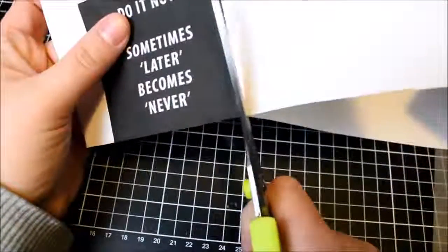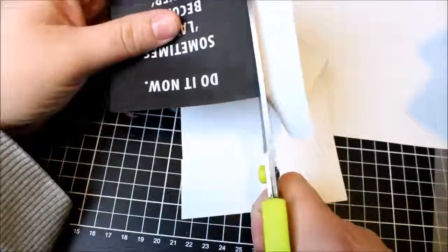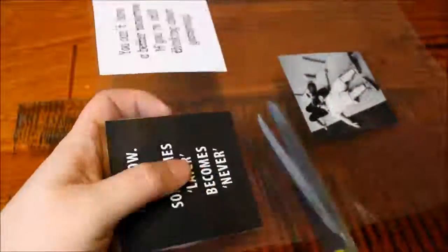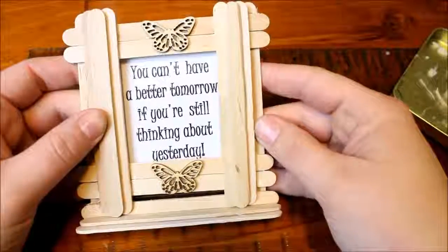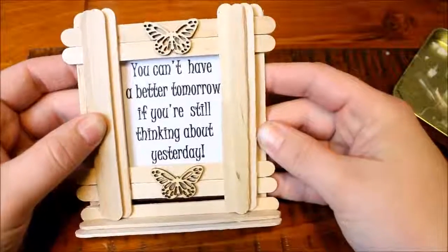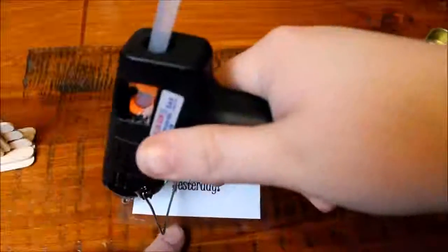Then you need to decide what you want to put inside your frame. I decided on some photos and some motivational quotes that I can put around my house or give to a friend. I just printed them off and ran them through my laminator and trimmed to size, leaving a little bit of a border so that the photo and quote is secure. Then it's as simple as lining it up inside your frame on the backside to see where it sits and if it fits nicely. I did measure the diameter of my frame to make sure my photos and quotes are the right size.